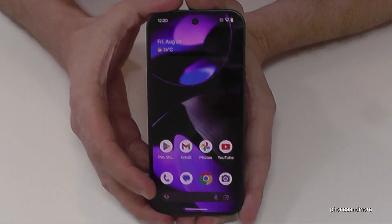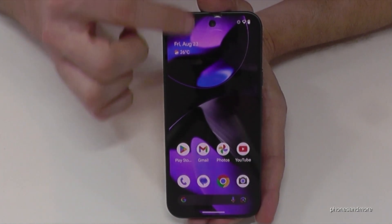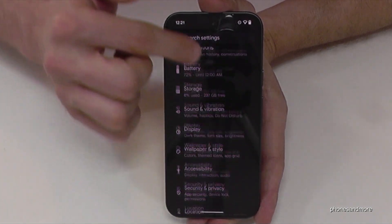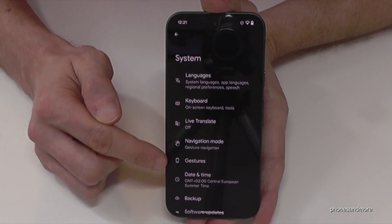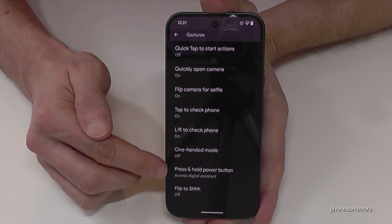There's also a way to set up the power button as a real power button. For that, scroll down once, then scroll down a second time, and tap the gear icon to open Settings. Then go to System, and look for Gestures, then choose Press and Hold Power Button.